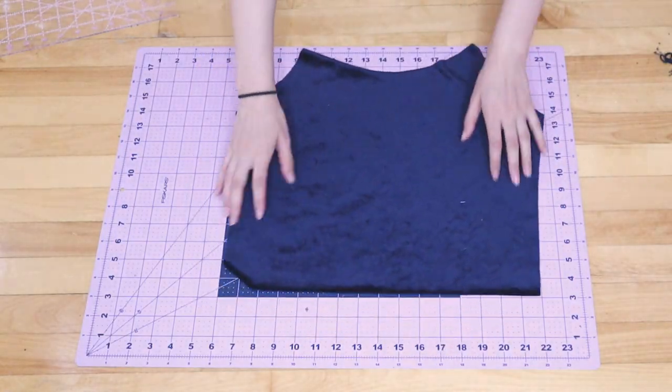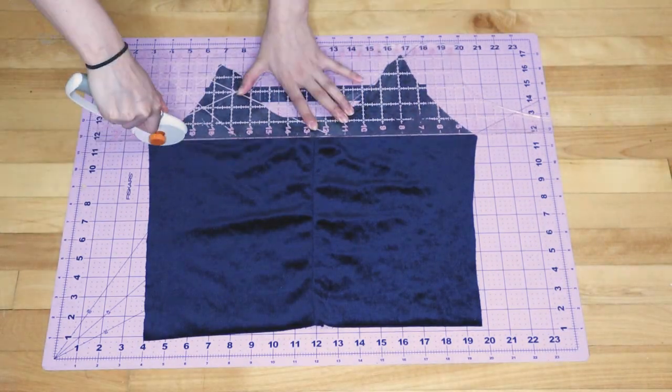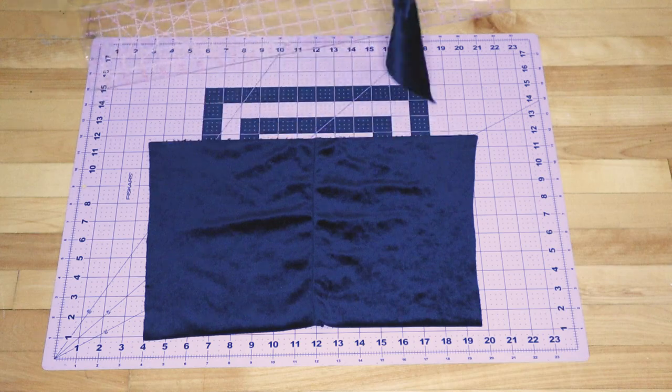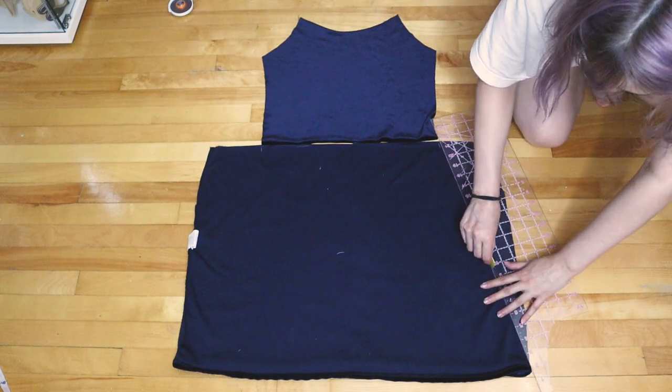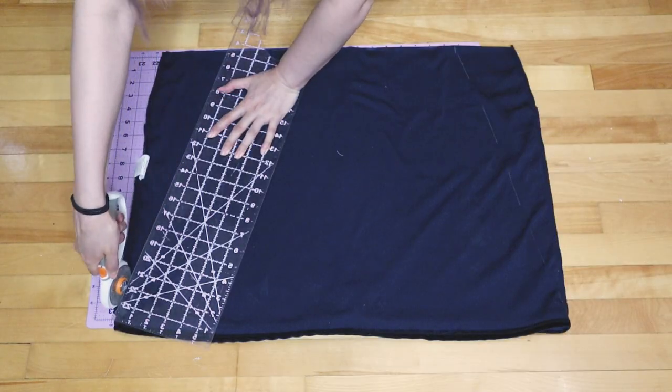So we have the front piece. For the back piece, cut it straight across. For the skirt, mark the end points of the bodice and connect that to the bottom corners of the skirt, and cut it out.